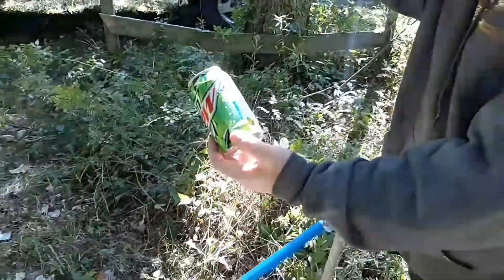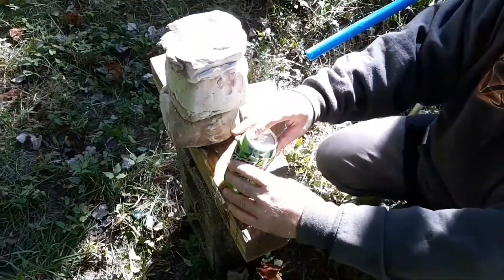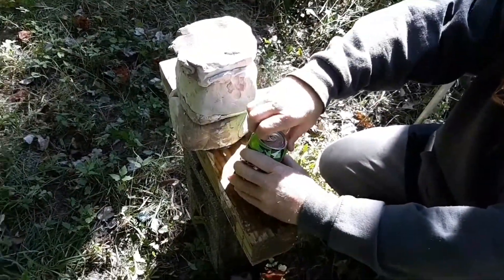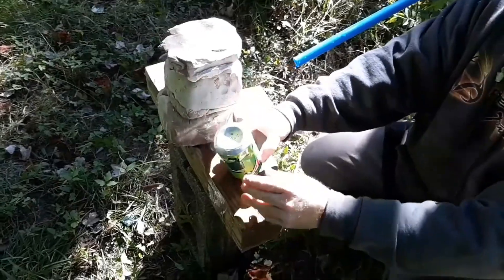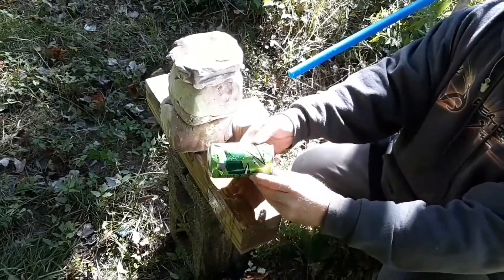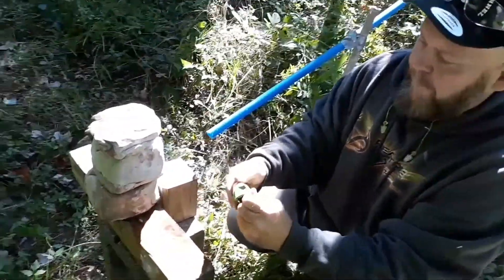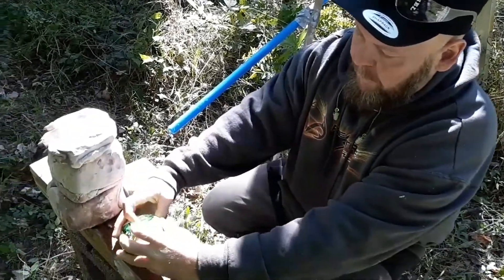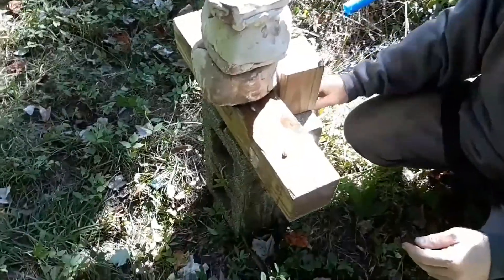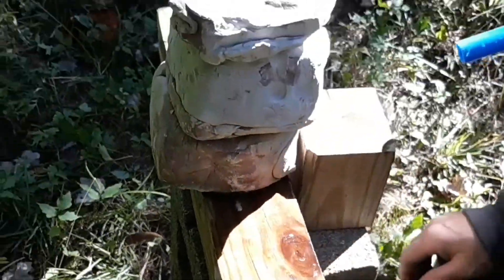We got the bullet in there. Let's get this bullet out of here. I can't believe we caught it - that's a good thing. There it is, there's that bullet. Didn't do any damage to it when it hit that pipe and can. But it did go through that pipe like I told you it did.